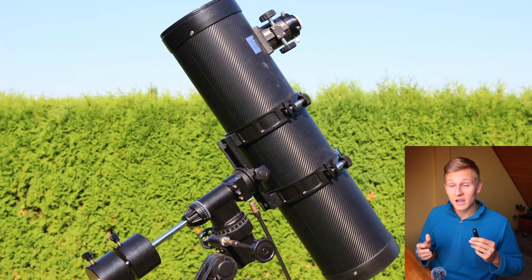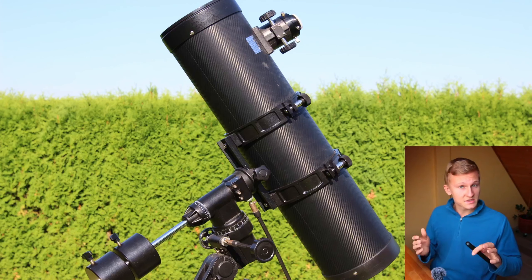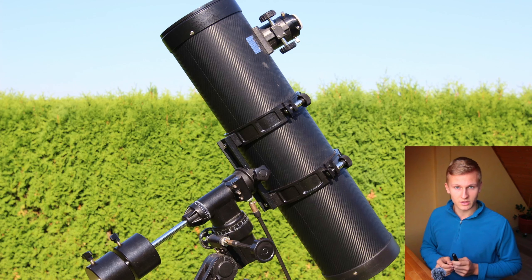In this video, I would like to talk about the Bresser Pollux 150-750 Newtonian telescope. If you're planning to buy that specific telescope for astronomy but still aren't sure whether it's something for you, then this video is perfect for you.